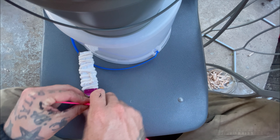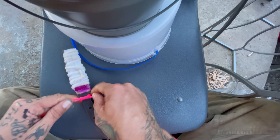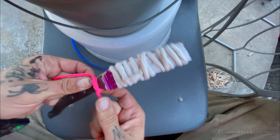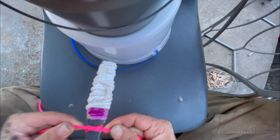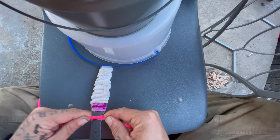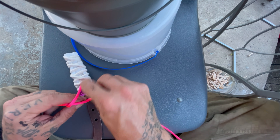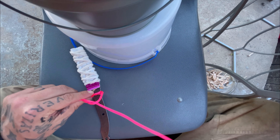Simple overhand knots — pull it as tight as you can. Flip it over and do it again.